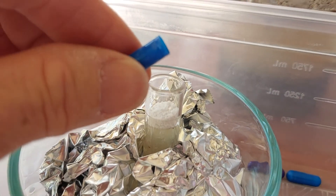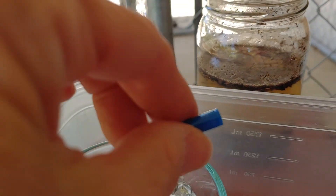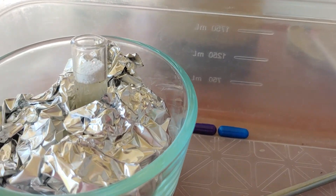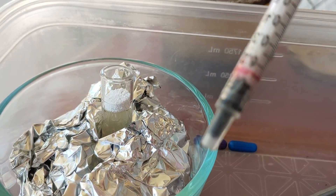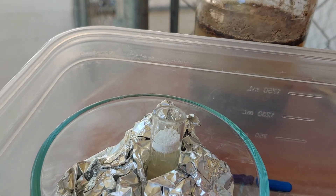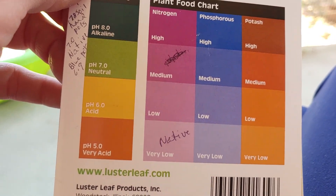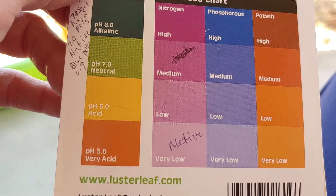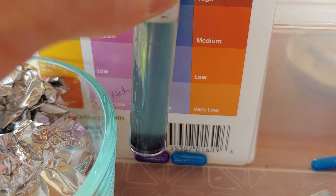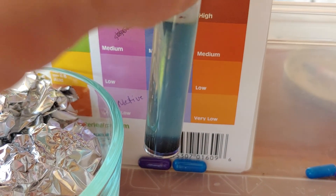I'm doing the phosphorus now — the blue one. I just put in a solution of soil and powder from the blue capsule. I've been using this little syringe thing — something I got when I had to give my dog medicine, and it's working really well. Actually I'm going to call the nitrogen on the native soil very low, as it hasn't developed much color. And here's what we have for the phosphorus in the native soil — also very low, very light blue.